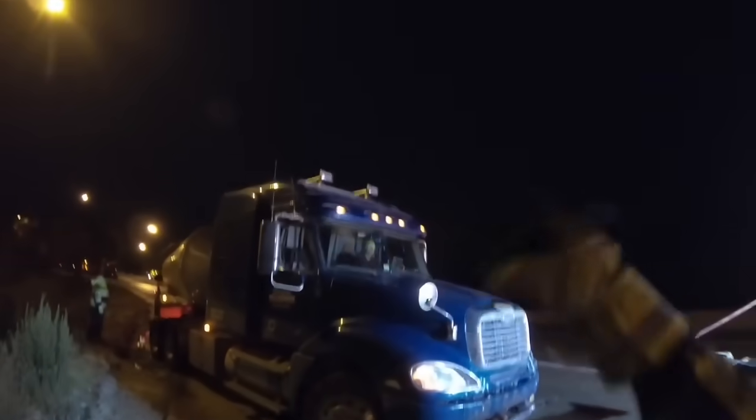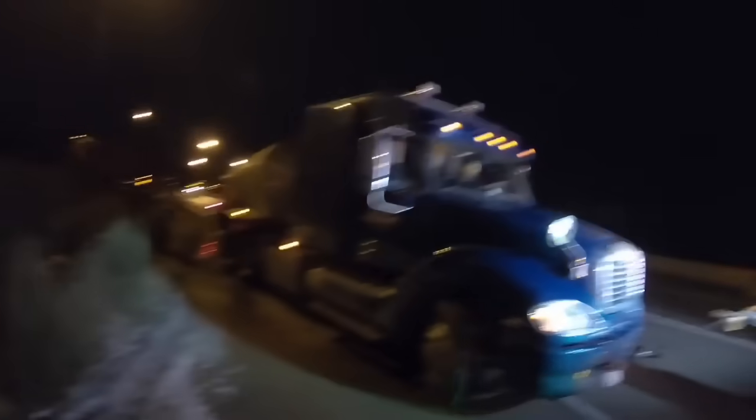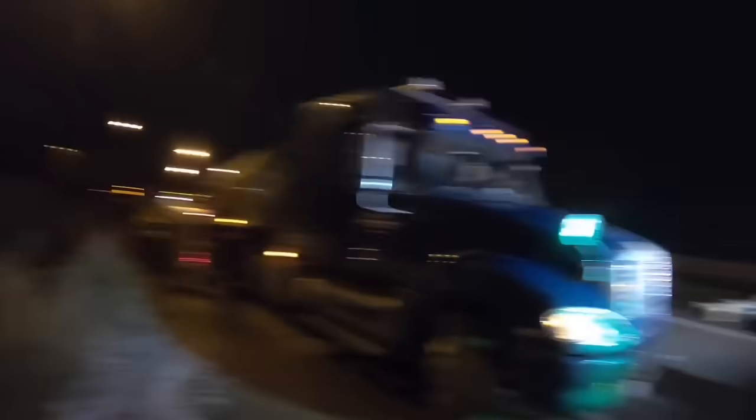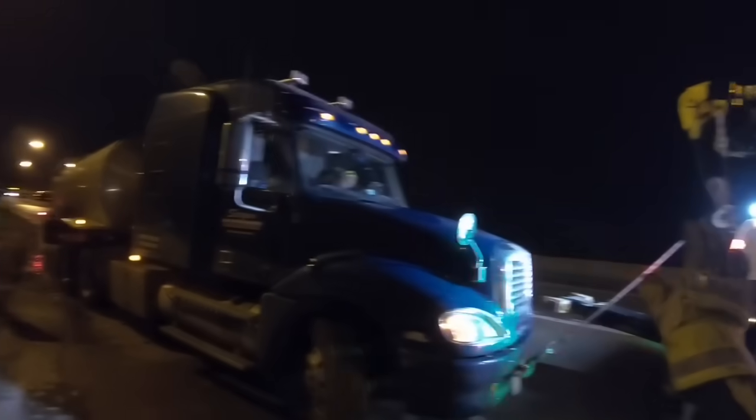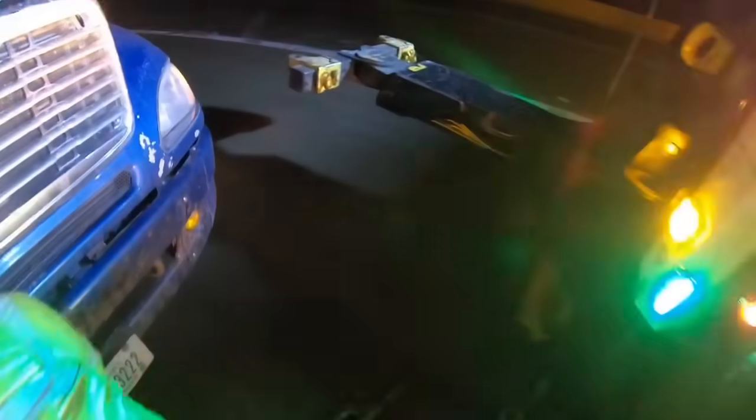It had to come out of a little deep hole there. Brakes. Your brakes — pull your brakes, pull them, set it.